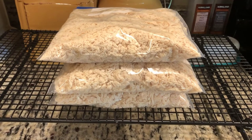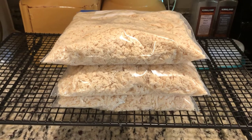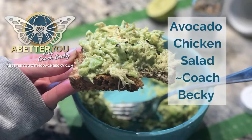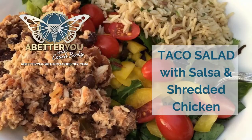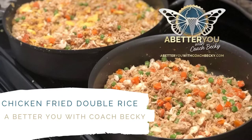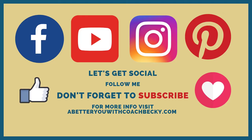I'll store them in the freezer. Thanks for watching — enjoy these photos of some meals that I use this shredded chicken in. Don't forget to subscribe for more tips and updates from Coach Becky.